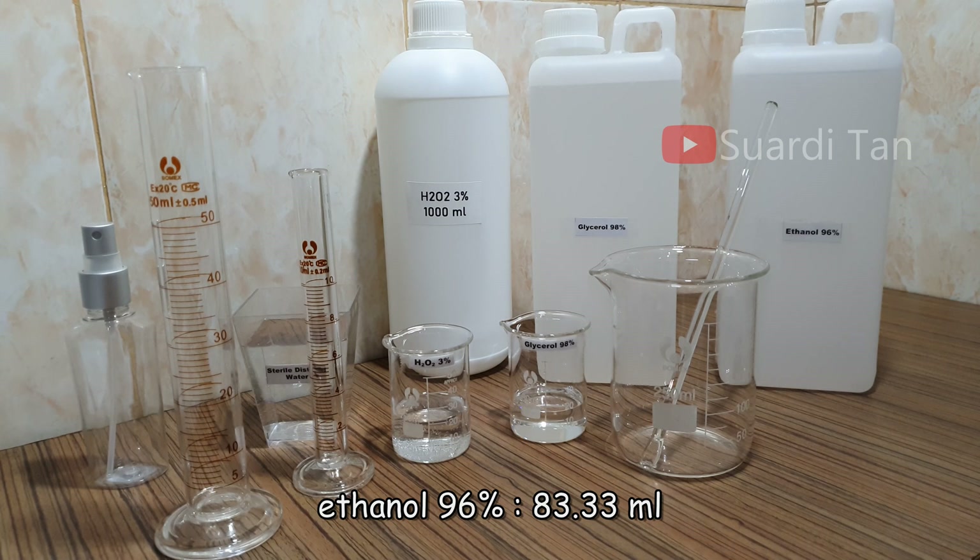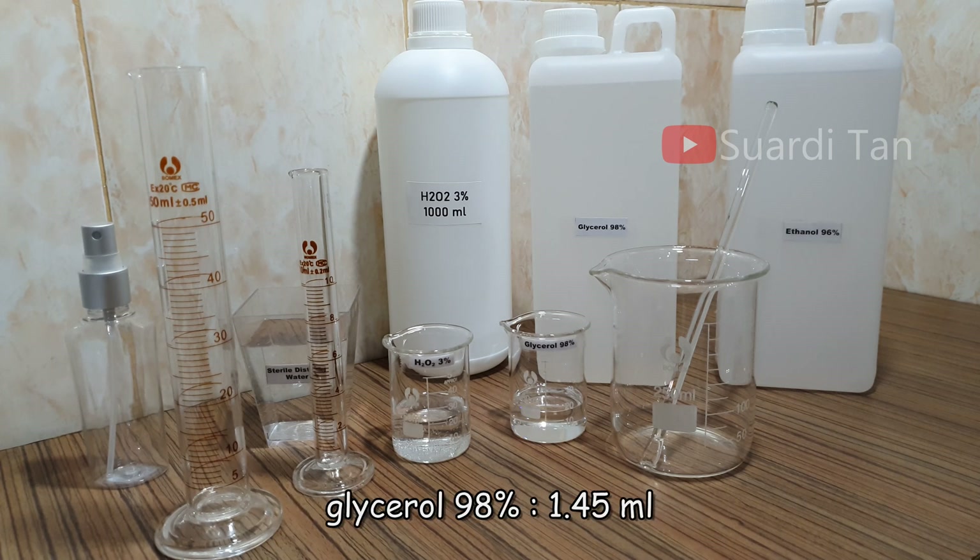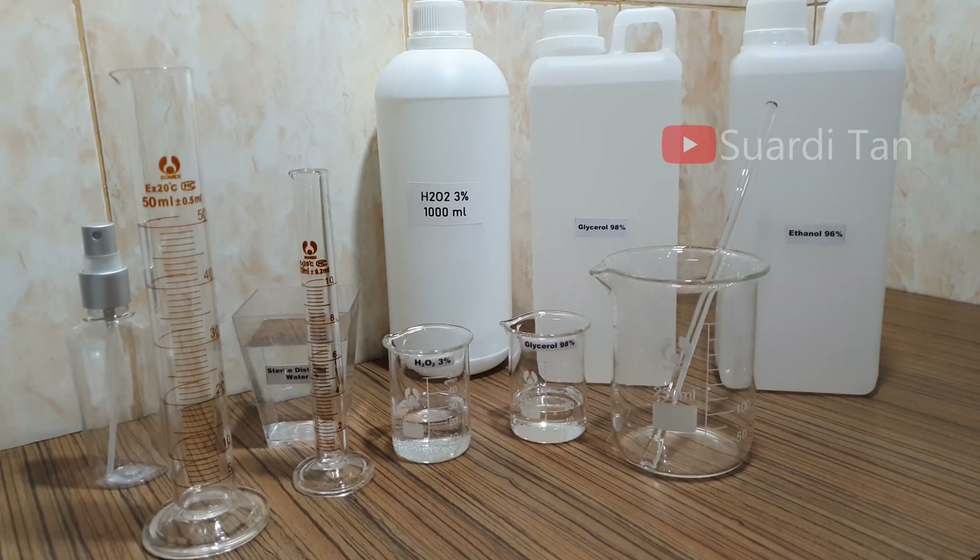The recommended amounts of products are: ethanol 96% — 83.33 milliliters; hydrogen peroxide 3% — 4.17 milliliters; glycerol 98% — 1.45 milliliters. Here is the step-by-step preparation.